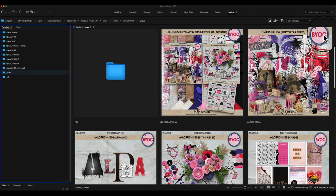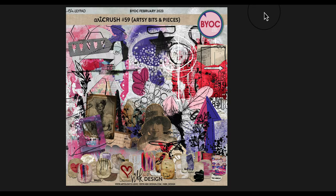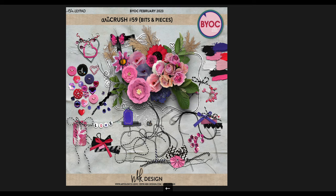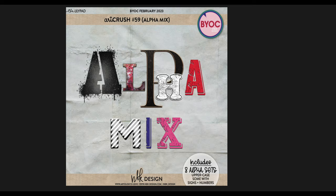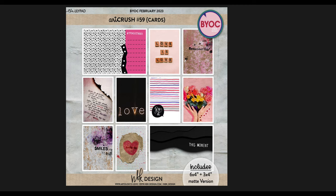Let's see what I've created. You can get a kit with the artsy bits and pieces, plus word arts and papers, but you also have the option to buy all the packs as individual products. This is the artsy bits and pieces pack. We have an alpha mix — I don't do them very often but sometimes it just jumps in and I want to create it. This is the bits and pieces pack — it looks like there's not much in it but there's quite a lot.